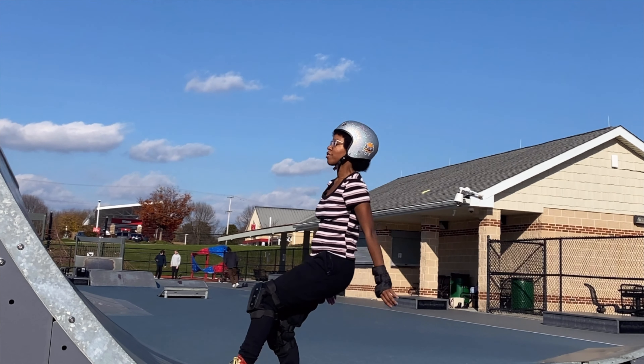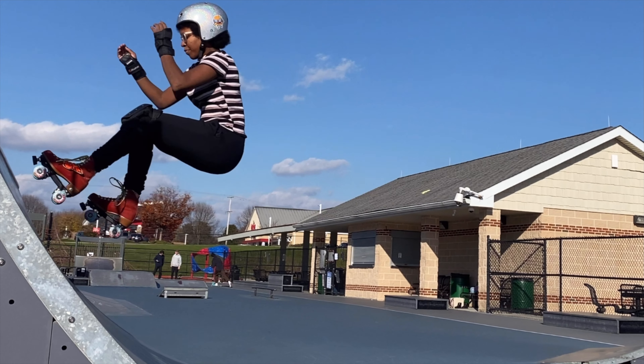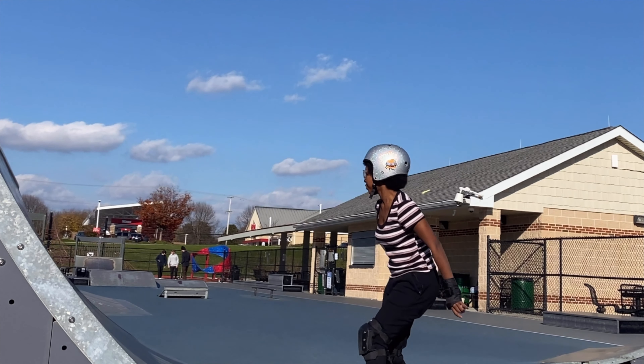Today I'm going to be showing you how I learned to do a basic forward jump on the halfpipe. Before you can do this move, you need to be pretty proficient at pumping on the halfpipe first. If you want a refresher on that, I'll link my pumping tutorial up here and I'll put it down in the comments and description as well.